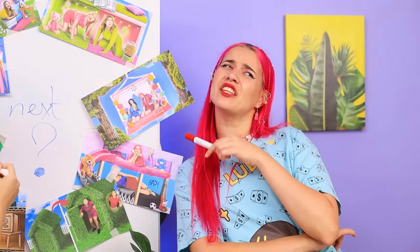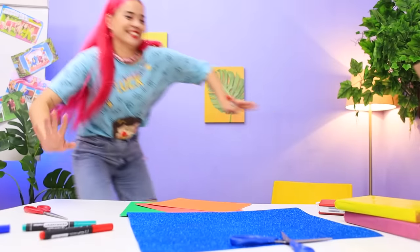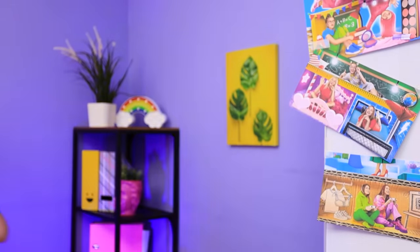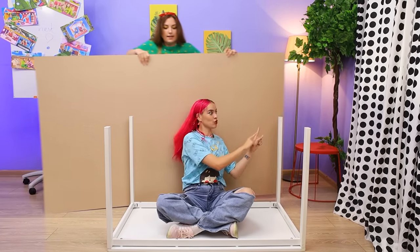We can't build a house out of chairs, but we could use a table. Betty, I have a plan. We're gonna turn this table into a little house. Pinky, you're a genius. But we'll have two houses. We don't have much time. Let's start building right now. Go for it, Pinky, you can do it.